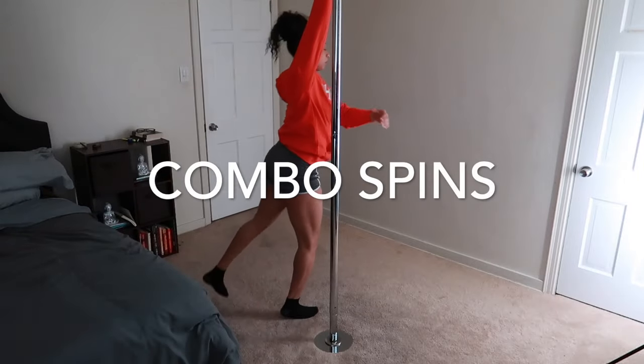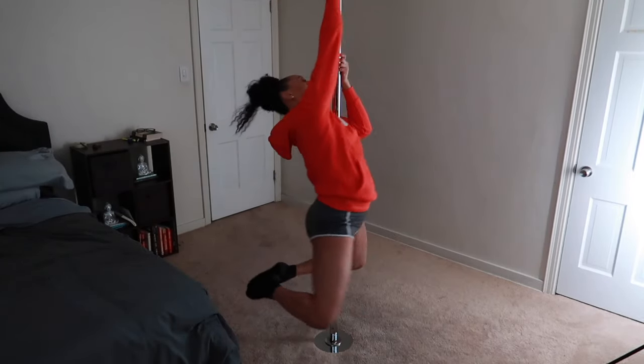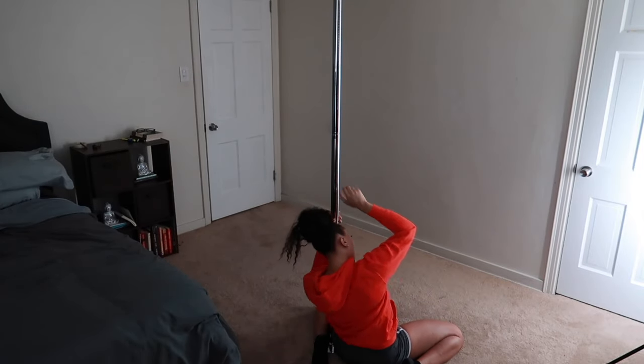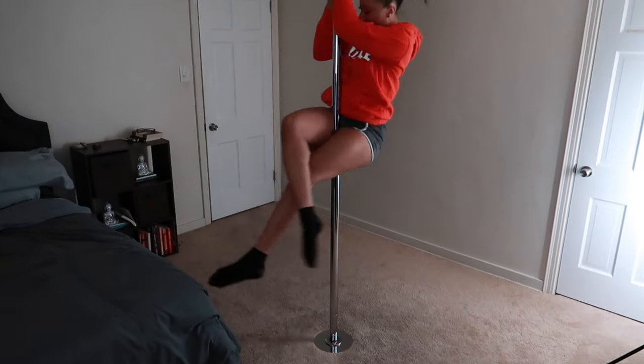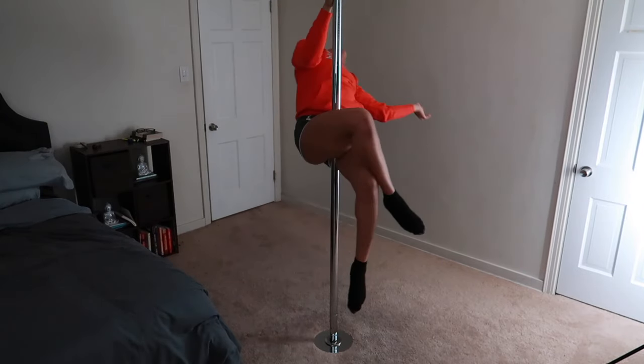Here I'm going to show you a couple different ways to combo these spins. I'm going from my chair spin into my back hook, and I love doing this combo because it's not only fun but it also looks really pretty. You can also do your pencil spin and from that go straight into your pole sit — another very cute, seamless transition that looks beautiful and is easy to do.